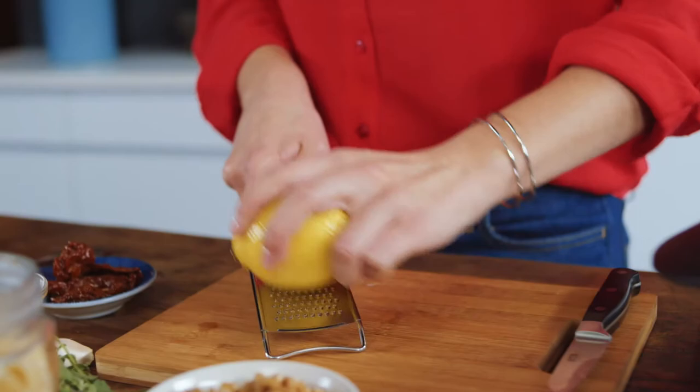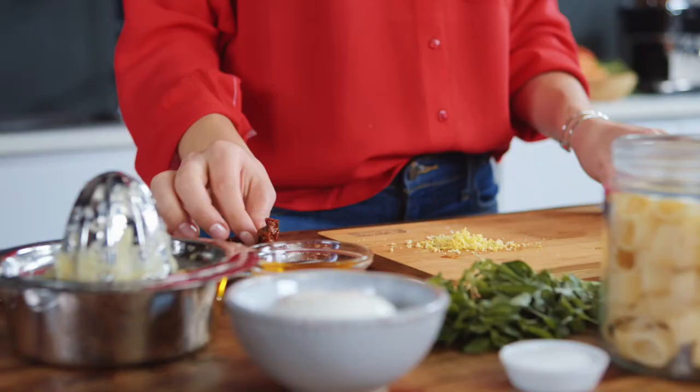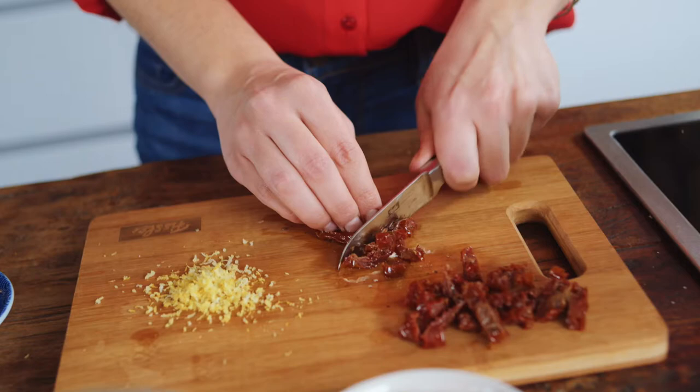I bring the water in a pot to a boil. I finely zest the lemon and squeeze out the juice. Then I cut the tomatoes into fine slices.